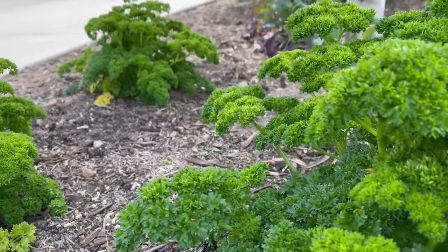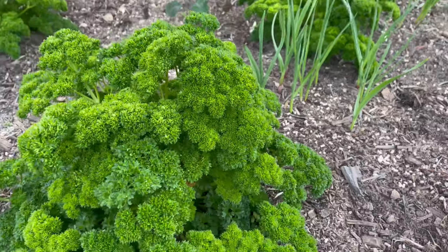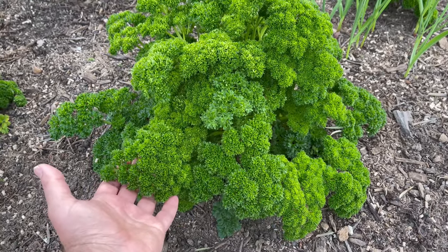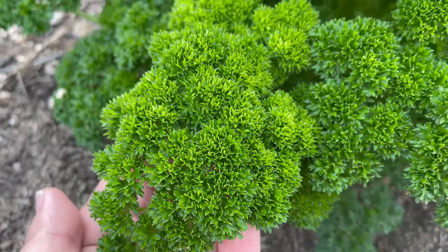Let me just pan. How fluffy, how taut, healthy, full of chlorophyll. So definitely plant this in your garden if you're not already. Happy gardening everyone.